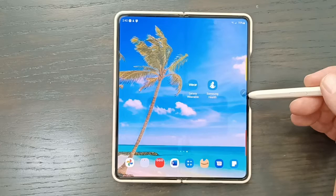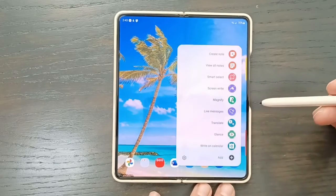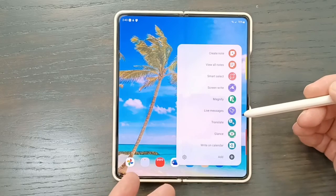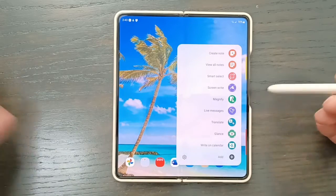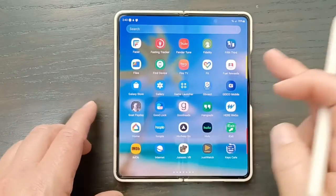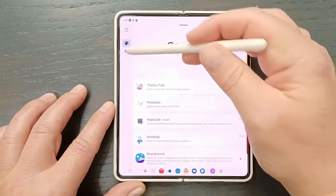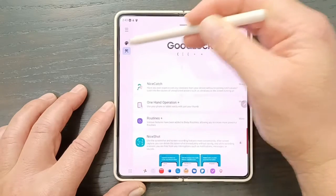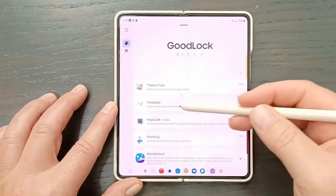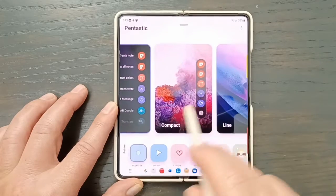If you just tap the pen, this little icon comes up. You can move it up and down or anywhere you want, but it has to be on the edges. If you click it, you get all your apps. Now, this is kind of a boring default layout. To change it, go into the Good Lock app from the Samsung Galaxy Store. Click that, and there's a bunch of different apps. Go into Pentastic — this is the default, this is the compact with no words, this is black and white, and this one rotates.